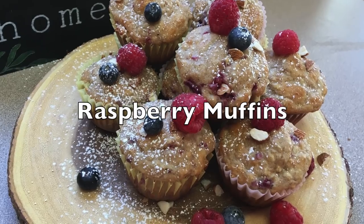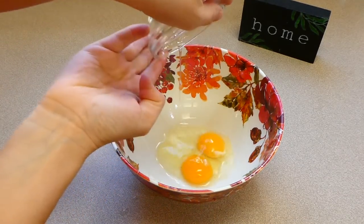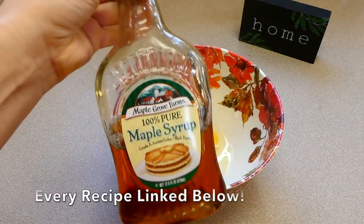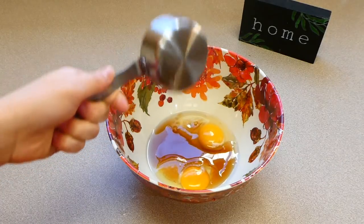We're going to start out by making these raspberry muffins. These muffins are so good — my little daughter especially loves them. To this bowl, I added in two eggs along with a half a cup of some maple syrup.